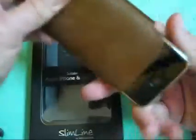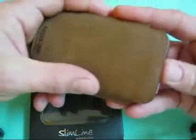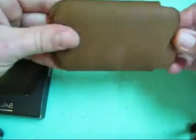It's upside down — slide it in, it goes right up to the top of the phone. The top of the phone is exposed. I wouldn't want to drop it like that, but if you drop it on the side, or if you fell like that, I think it would be fine. It is padded.